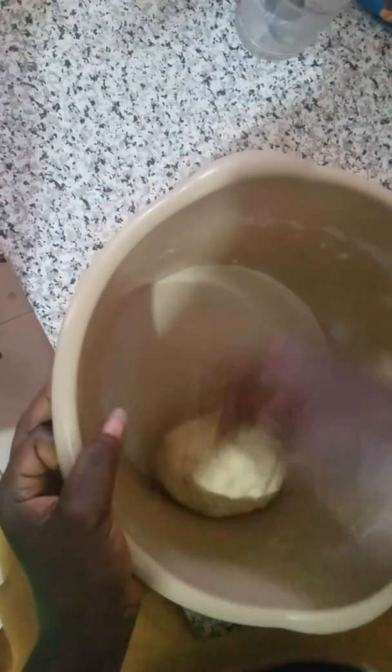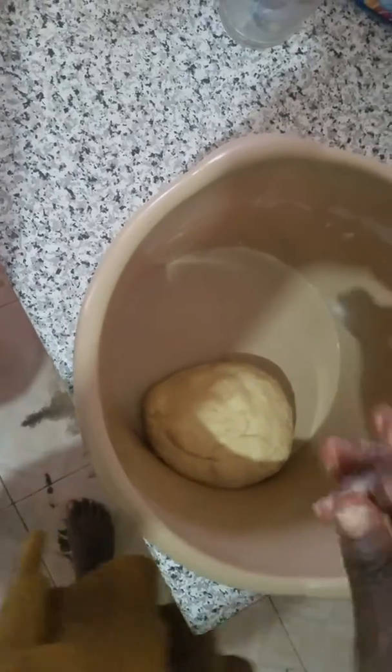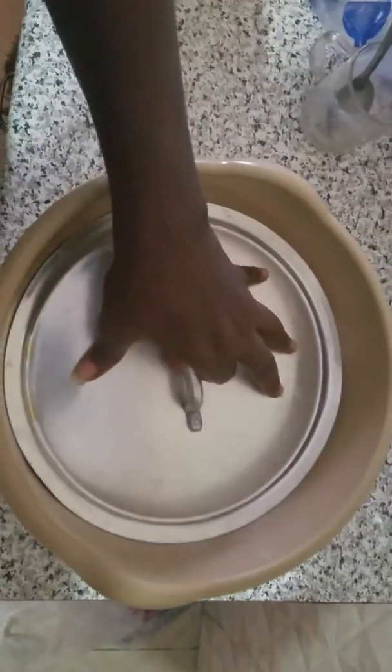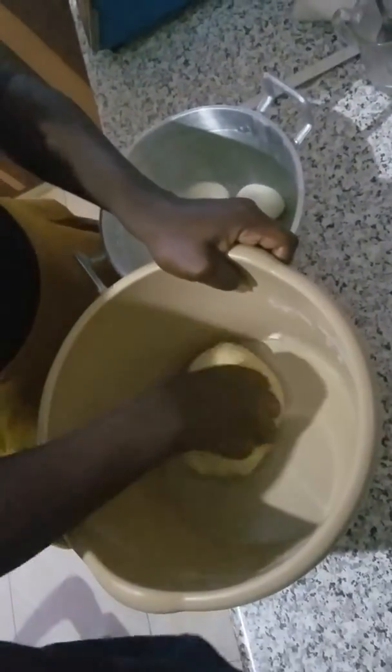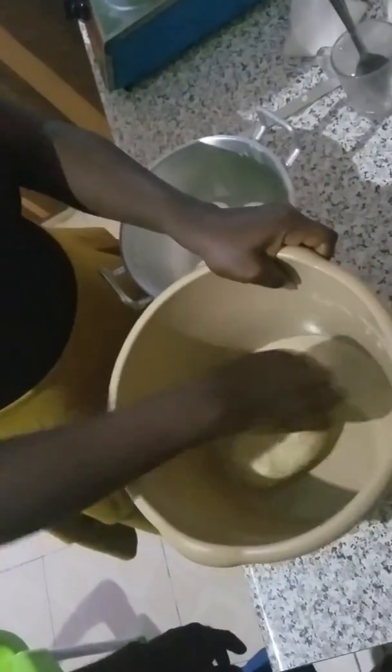I'm just going to set this aside to let it sit for about 30 minutes while I go peel my eggs and preheat my oil. I'm back — it has been sitting for about one hour now. I'll just mix it a bit.